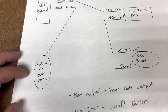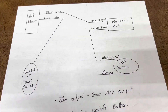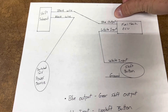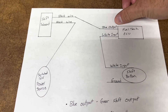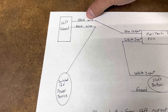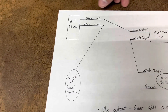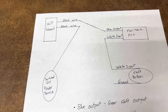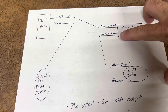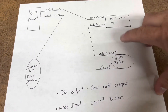Once you get switch 12-volt power connected to your shift solenoid, wire the FuelTech to it. Take the blue output wire — the blue output will be your ground signal — and connect it directly to the other black wire on the shift solenoid. No relay in between; you do not need a relay. Then take a white input wire directly to your shift button.